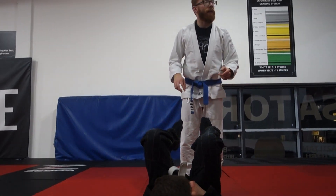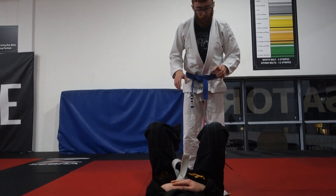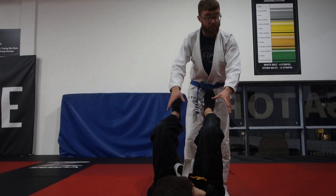We looked at getting out of the closed guard, now we're just going to do a quick pass from when we're on top. The pass we're going to do is called the leg drag pass. It's a nice quick move to do and it's good in this exact position.